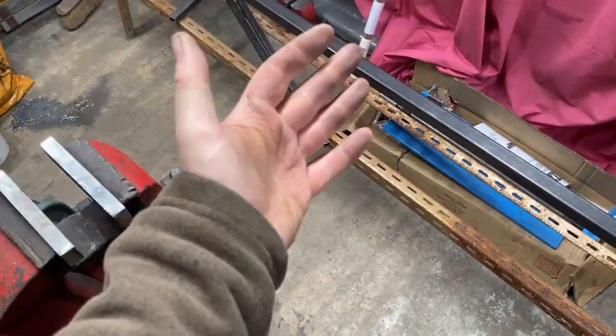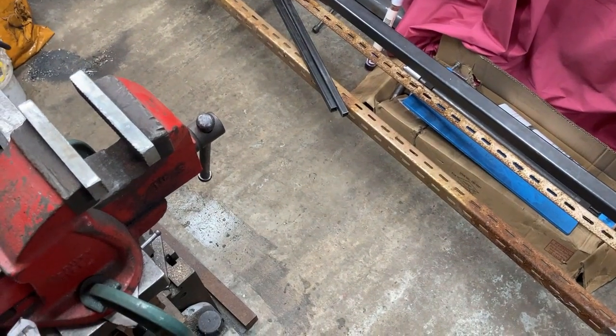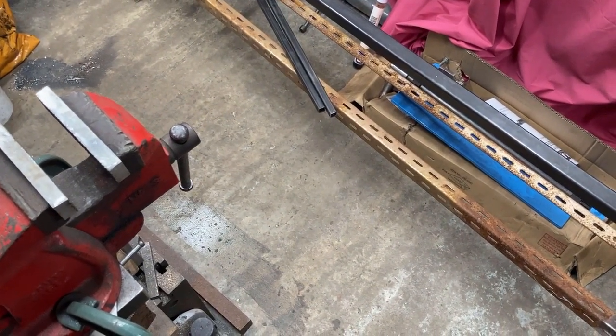TIG welding — try and do it on a bench; it's a pain in the ass otherwise. Biggest problem is the bloody helmet keeps moving around then fogs up, and I'm getting a lot of reflection from around the back of the hood onto the inside of the screen from the lights. I could turn the lights out but then I can't see what I'm doing when I'm not welding.